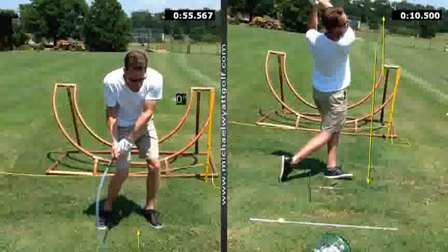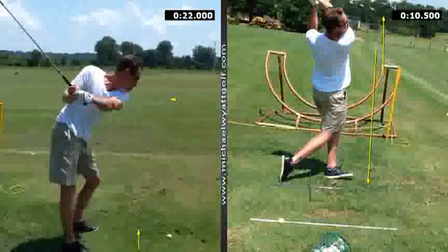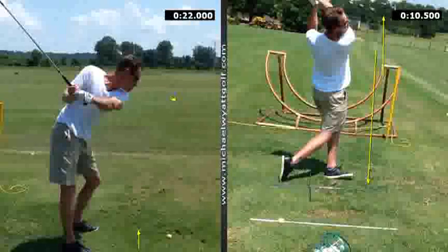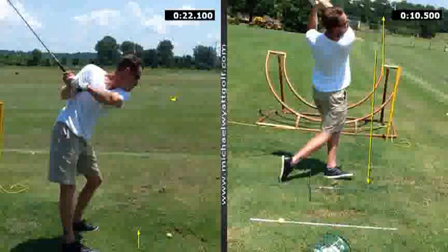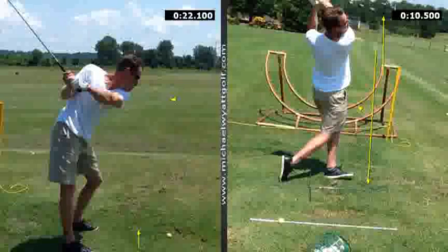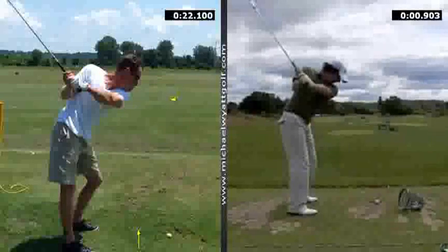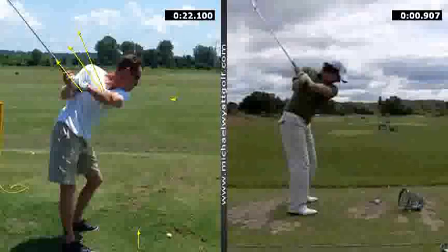Some other things I'd like to work with you on later: getting a little better position as you set up and getting a better transition as you take the club up to the top. Michael, as we continue here, just in that position — you see how the hands are very low in the stance when we compare it to even any type of player. Let's go to Rory. I've got Rory McIlroy right here on the side. Look how much lower your hands are compared to his. I'd like to see them anywhere from here to up over that right shoulder, to get a better turn back and over the ball.